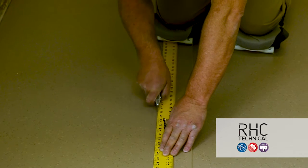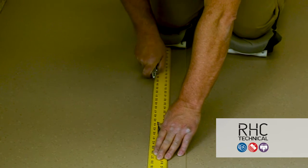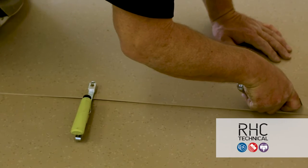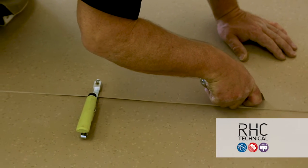In this video, we'll demonstrate two methods for preparing the seams for heat welding. First is the double cut method, and second will be the scribing the seams method. Both methods should be cut dry.